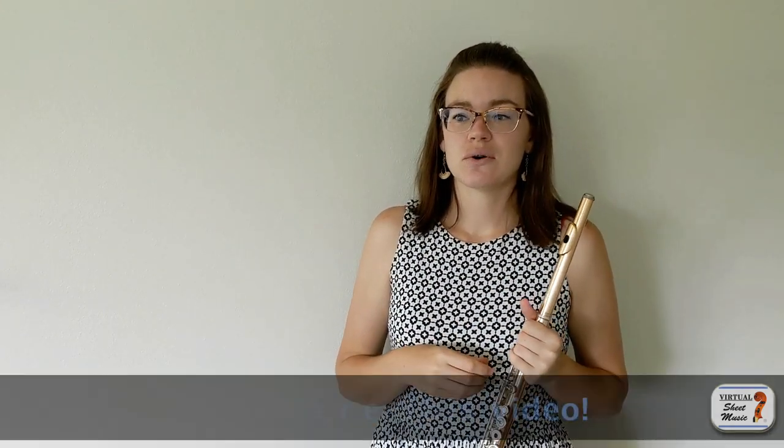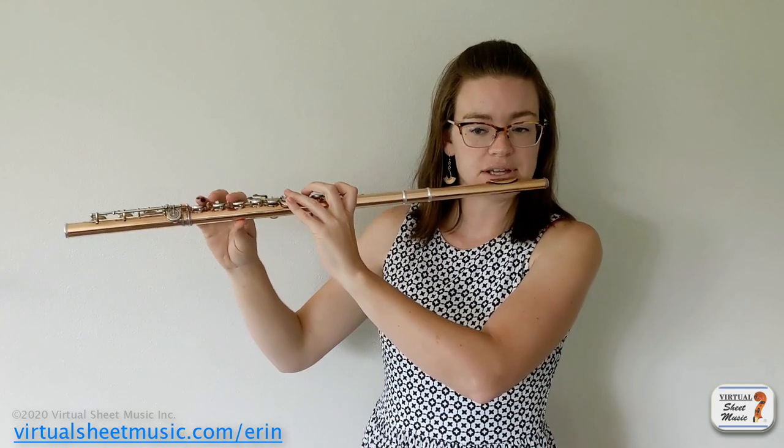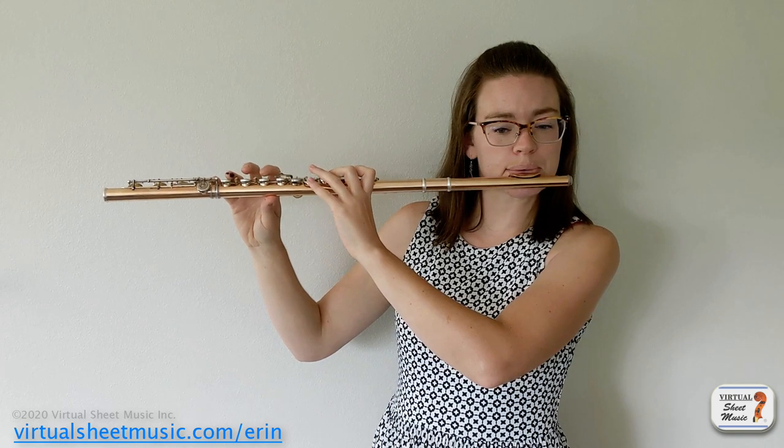The other way to flutter tongue is to growl, but I think of it as more of a gargle. I'm still learning how to do this one since I can roll my R's — that's just what I've always done. But I have some students who can't roll their R's, so I need to know how to teach them. If you think of it as a growl, that's really low down in your throat and harsh on your vocal cords. But if you think of it more as a gargle, like gargling water, that's a little bit higher up in your throat and less harsh. The advantage is that your air doesn't have to be quite as fast, so it's nice to switch between rolled R's and the gargle for the low register.